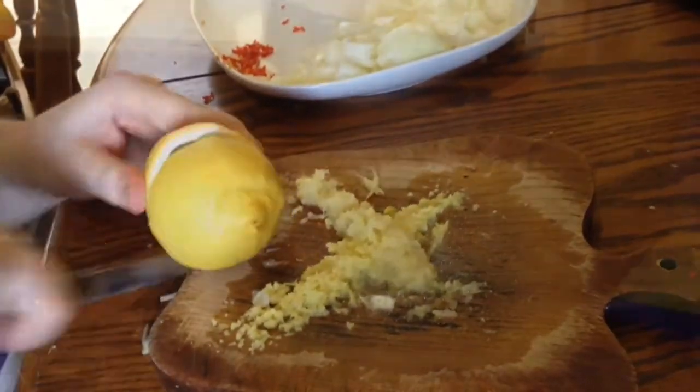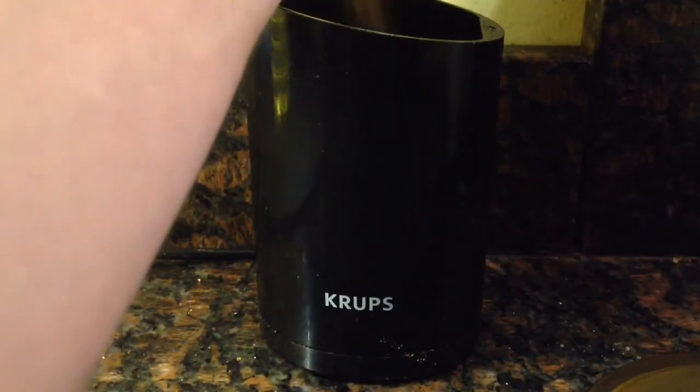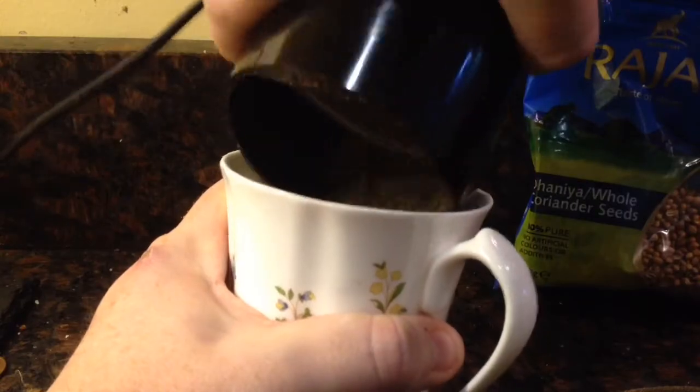I then halved the lemon because I'll need the juice of half a lemon later on. I then ground up some coriander seeds, about a tablespoon's worth, and then put them into a cup and set aside for later.